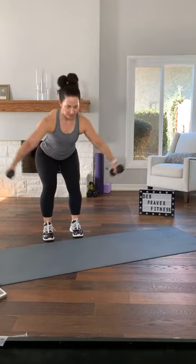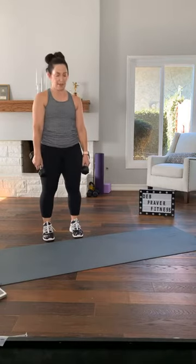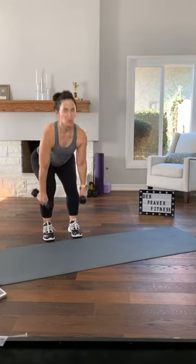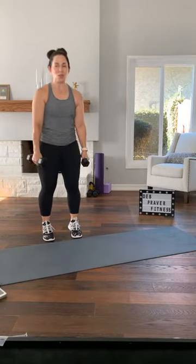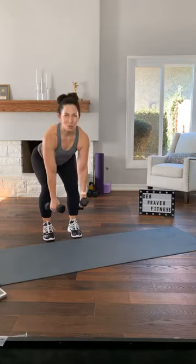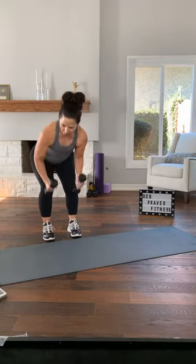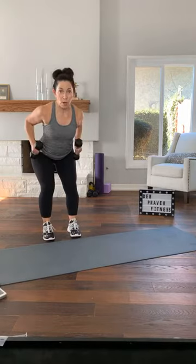Many of you have done this with me. Squat and hold, narrow row, back fly, narrow row, and come up out of your squat. Do it again — squat, row, fly, row again, come on up. Again — squat down, narrow, back fly, row again, and come up. Do it again — squat, row, fly, row again. Two more times — squat, row, fly. One last time to finish our set — row, fly, back row, and come up. Set your dumbbells down.